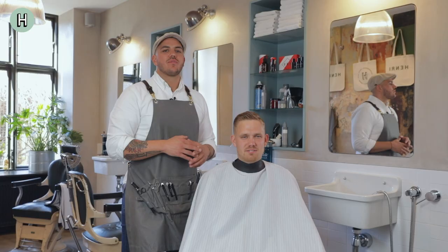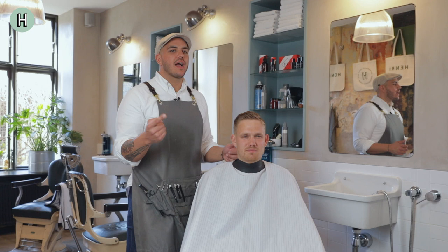That's it. This is one haircut, two hairstyles. If you like the video, please subscribe and have a nice day.